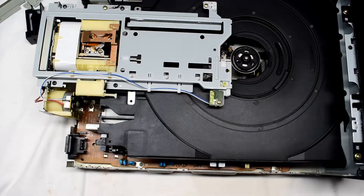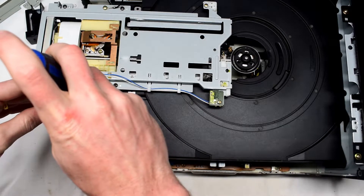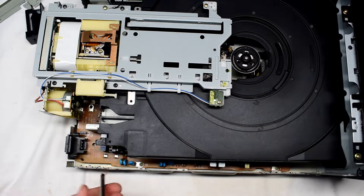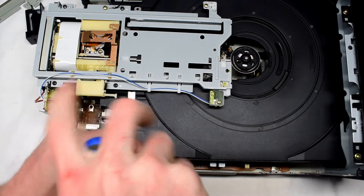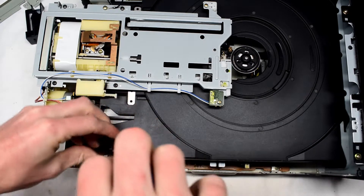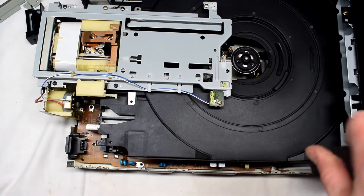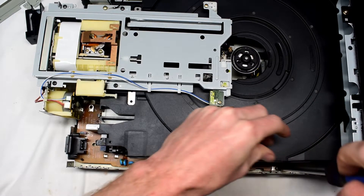But this machine wasn't always like that, so I had to have a look. The fuse kept on blowing, so I'm taking out the power supply board to have a look at what the issue is. There are about four screws on the circuit board here.